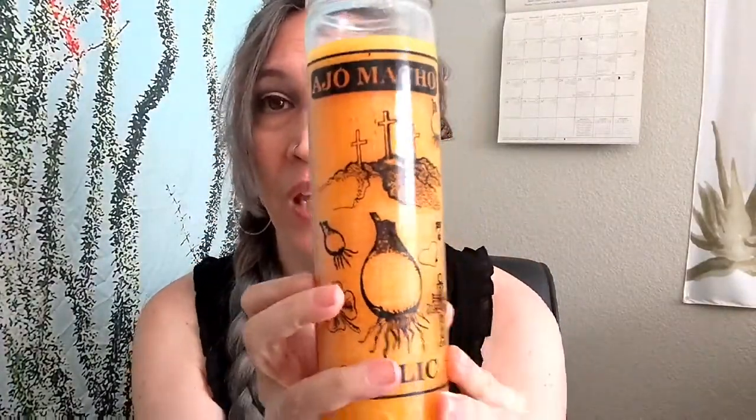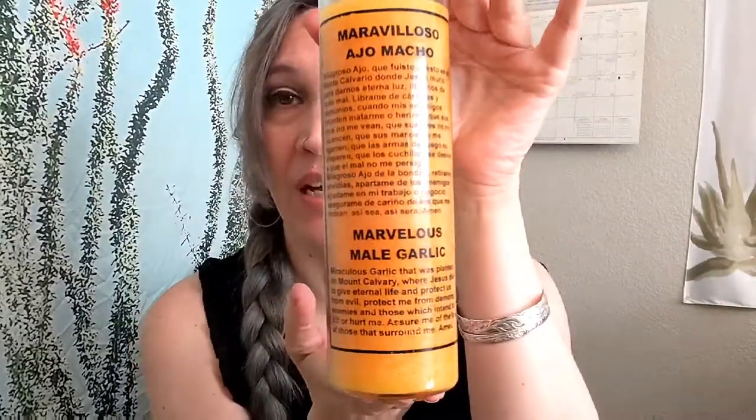I'm going to try to get closer here so you can see, and then this is what it has on the backside. So the garlic protection, it's a little bit more serious than some of the other candles that you'll use. On the back it says it's protecting you from evil, from demons, enemies, and those which intend to kill or hurt me. So this is a very serious candle — not something you use if your best friend's mad at you or your boss is being a jerk at work. This is something you use if things are very, very serious and you need a lot of extra protection.